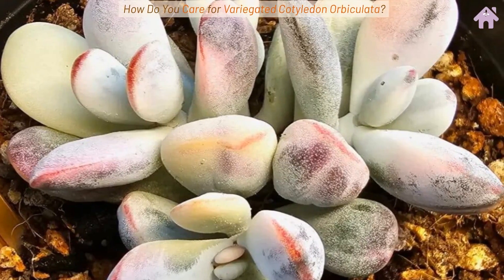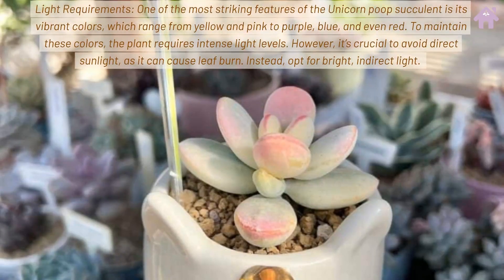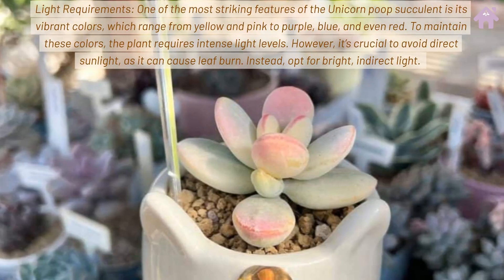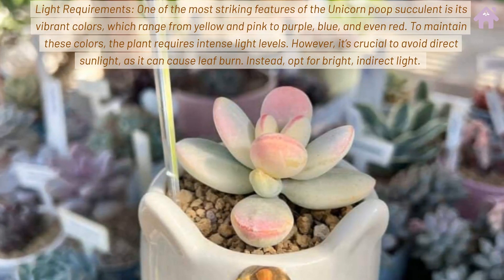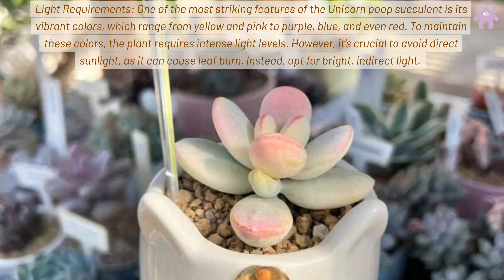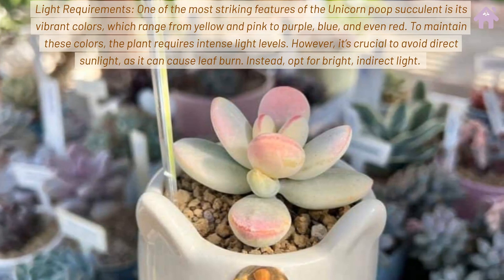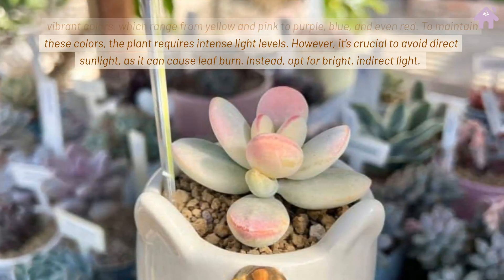How do you care for variegated Cotyledon Orbiculata? Light Requirements. One of the most striking features of the Unicorn Poop Succulent is its vibrant colors, which range from yellow and pink to purple, blue, and even red. To maintain these colors, the plant requires intense light levels. However, it's crucial to avoid direct sunlight, as it can cause leaf burn.